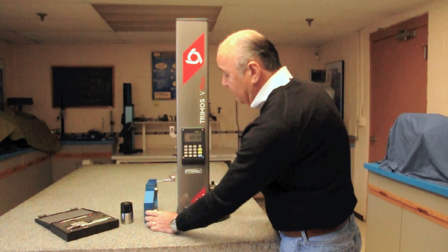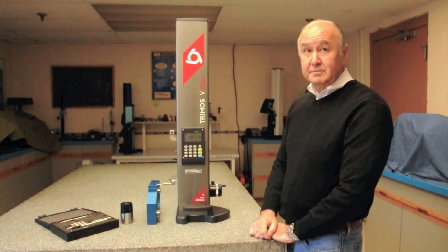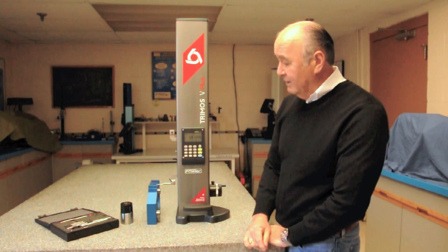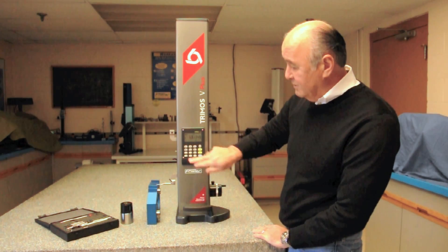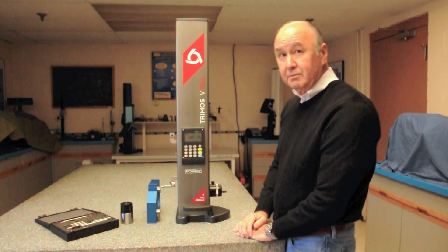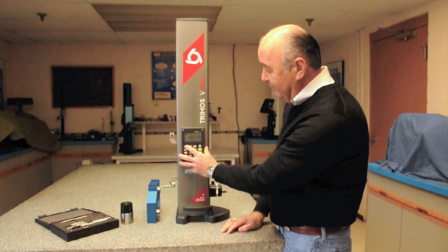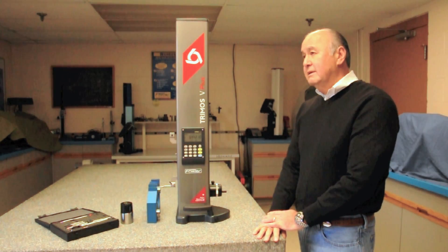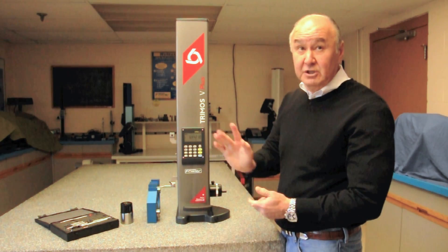I call reference one my main datum and reference two my working datum because I'm changing that all the time. So if I want to get this measurement from the surface plate, there it is off of reference one — that's from the surface plate to that land. If I want the distance from here down to here, I go to reference two, set zero, and come down to get that measurement. If I want to know where that surface is in relation to the surface plate, I always have that in reference one.